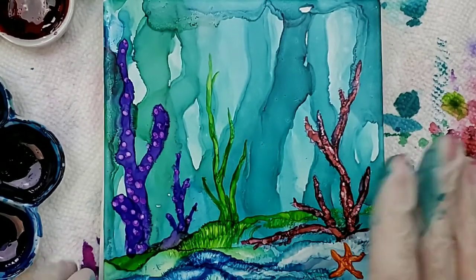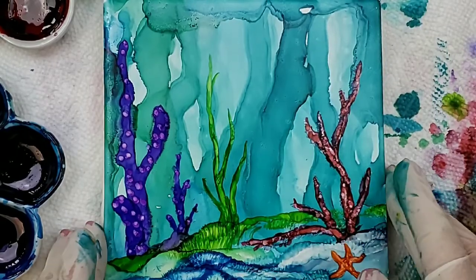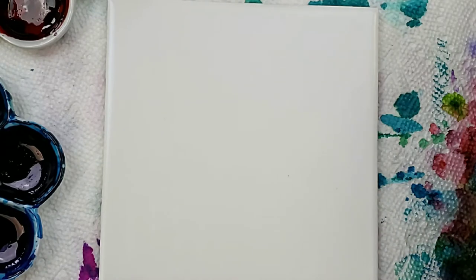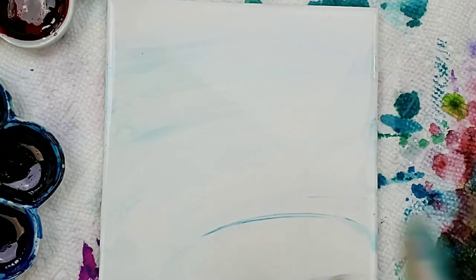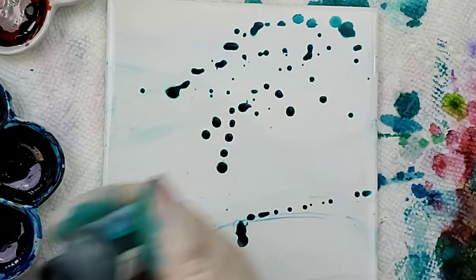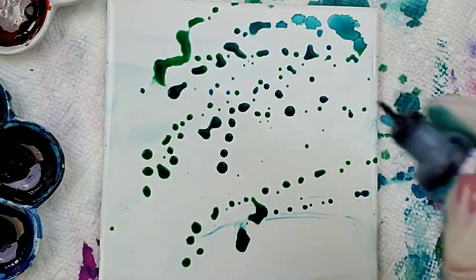My name is Teresa Kovlak and I'm going to give you a quick demo on how to paint an underwater scene. This is just going to be a really fast demo. First thing you want to do is make sure you have a clean tile. I got a little ink on my gloves — that's just fine. I will put the colors that I use in the description box below.